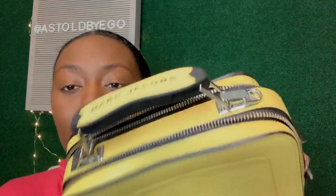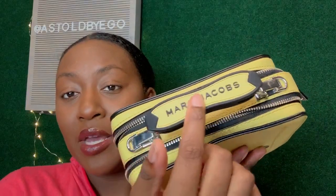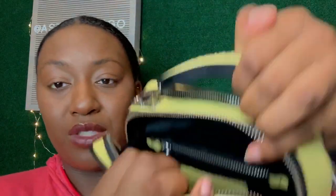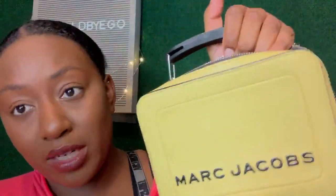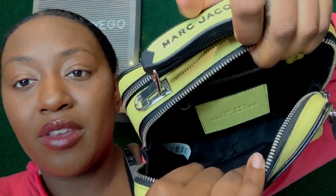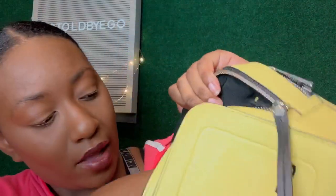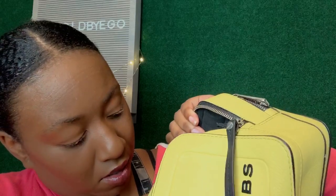The bag says 'Marc Jacobs' right on the handle and also across the back. It has two compartments. On the front side where it says Marc Jacobs, you have a pretty roomy main section, and then there's also a zippered compartment right there.